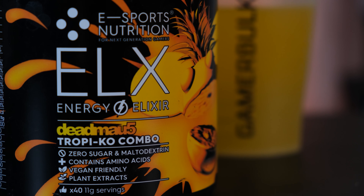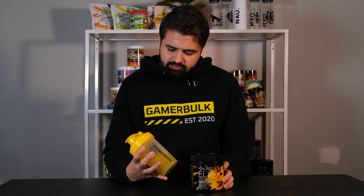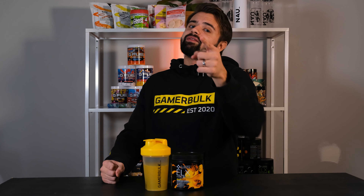This was ELX Tropical Combo by Deadmau5 — I really enjoyed this. There's a certain difference from this one compared to other ELX, both design-wise, color-wise, and flavor-wise. It's a step upwards in my opinion. If you like pineapple or tropical fruits, or a light milder taste, or Deadmau5 perhaps, this is the flavor for you. You can check the blog post down below, or read about the ELX products overall for a deeper dive into the ingredients and what you can expect from this brand formula-wise. Hope you enjoyed it too — don't forget to leave a like and subscribe. GameBulk out.